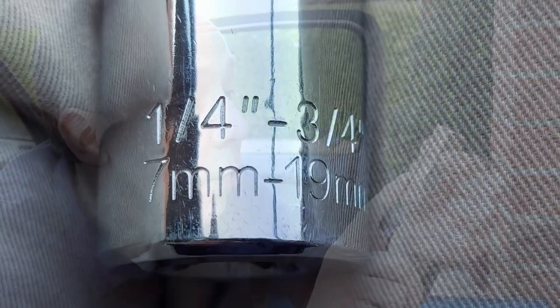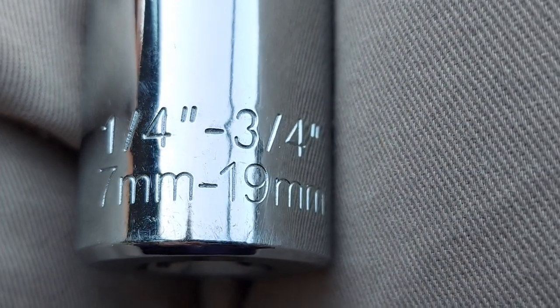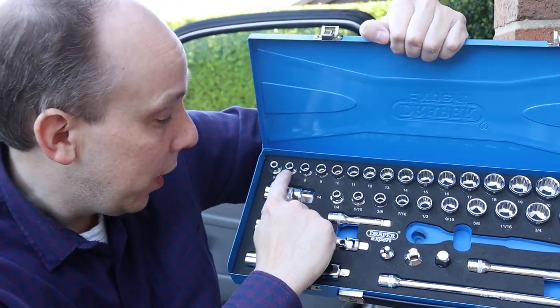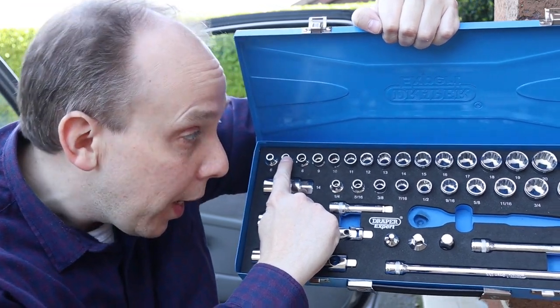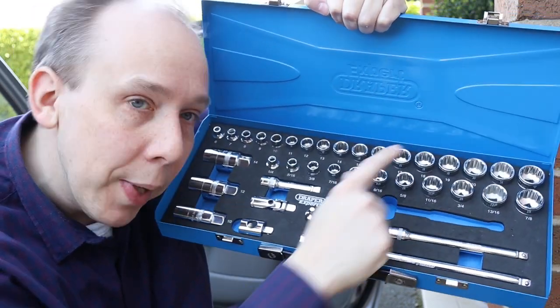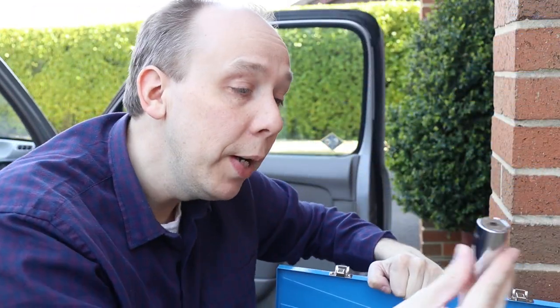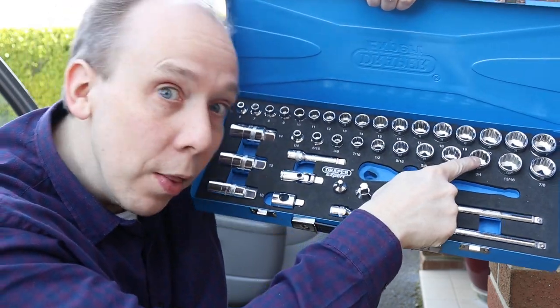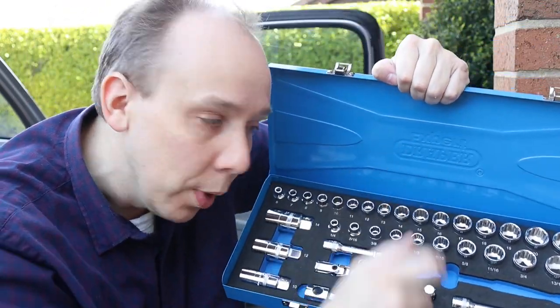If we have a look at this side of the universal socket, it tells us what size nuts it can deal with, which in terms of metric is between 7 and 19 millimetres. To put that in perspective, looking at my traditional socket set, we cover 7 millimetre all the way up to 19 millimetres — that's all the metric sockets except four. As for imperial, it does between a quarter of an inch and three quarters, so all the imperial sockets except two. That's quite a range.